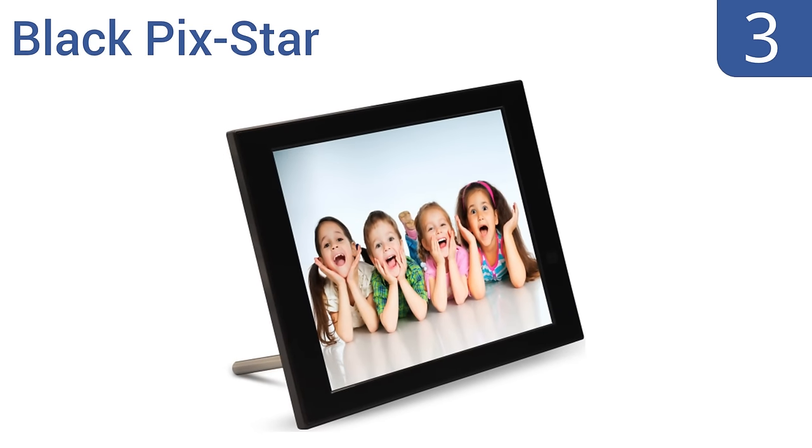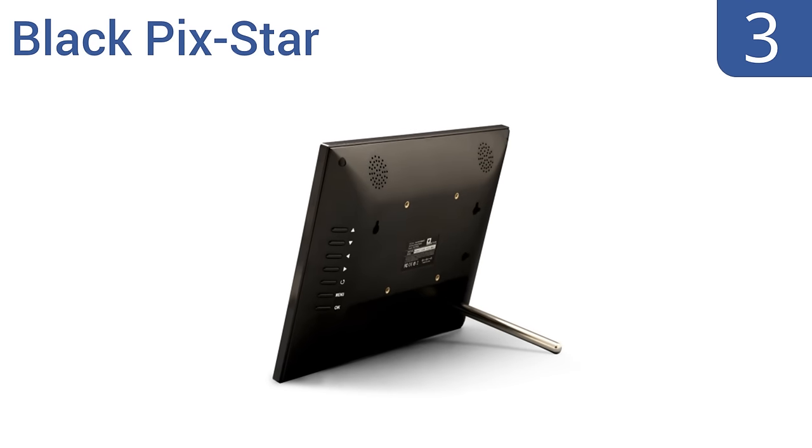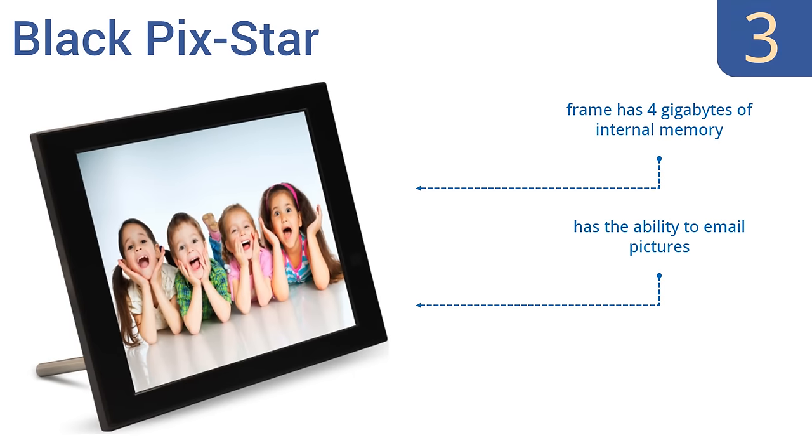Nearing the top of our list at number 3, the Black Pink Star allows you to remotely manage and control up to 25 high-quality images displayed directly from the web using a free multi-frame account. It's available in a 10.4 or 15-inch model, so you should find one that fits your display area. It comes with 4GB of internal memory and the ability to email pictures, and it displays bright, vivid colors.